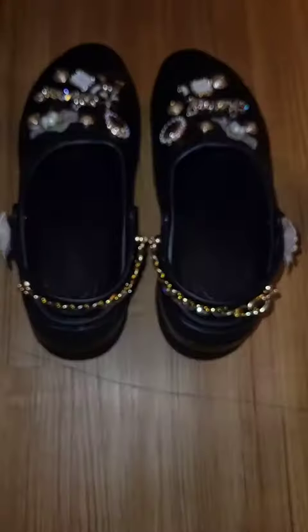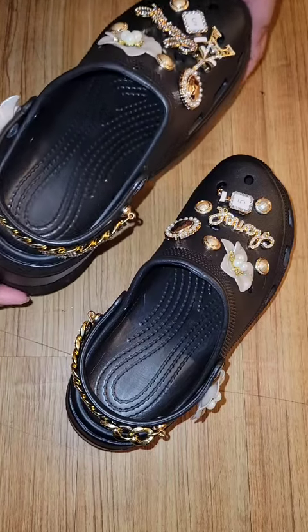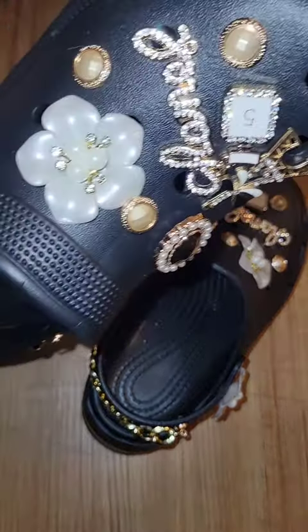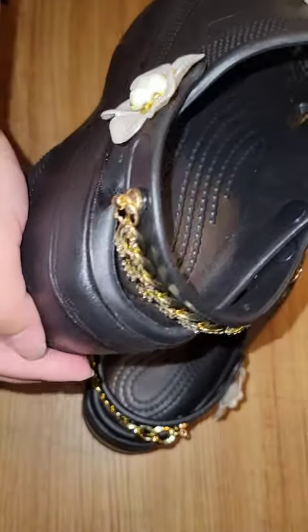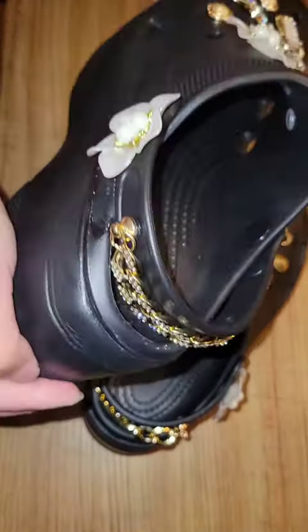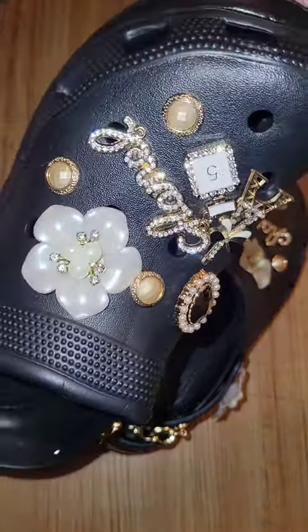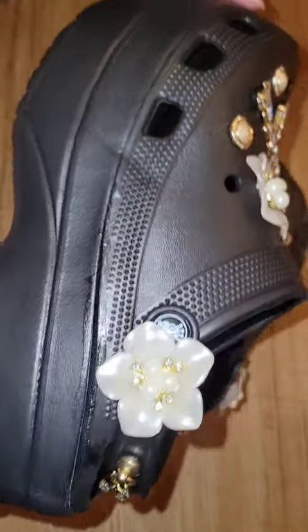And this is how it turned out. We got them Chanels, okay, and look at that flower. Look how shiny it is. Look at the diamonds — shine bright like a diamond!